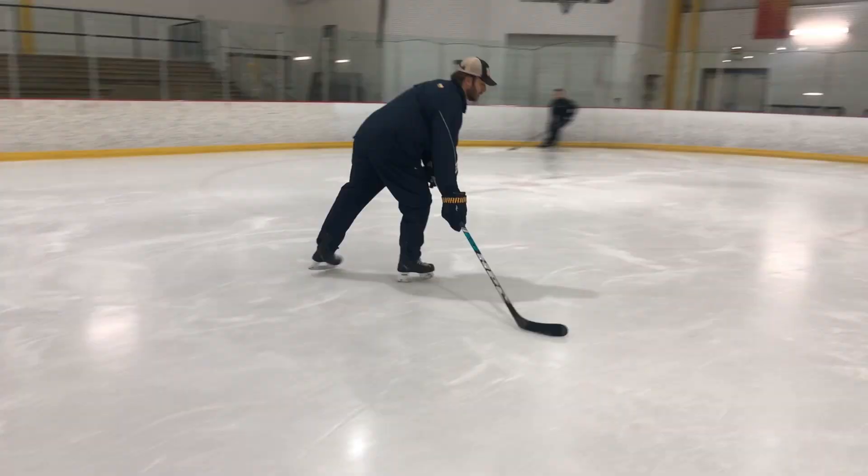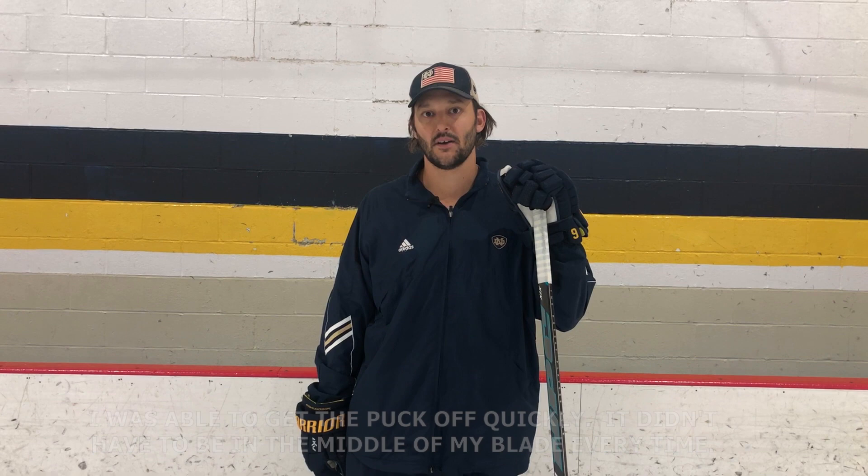I was able to get the puck off real quickly. It didn't have to be in the middle of my blade every time. I had a couple of shots off the toe and I still felt like I was getting some good strength behind it, and it was going where I wanted it to go.